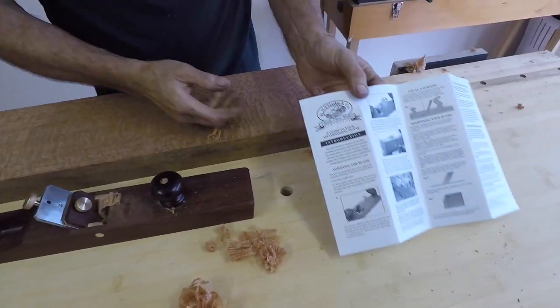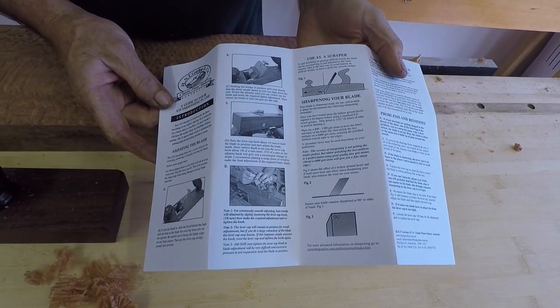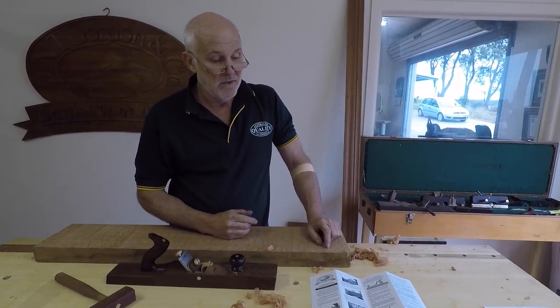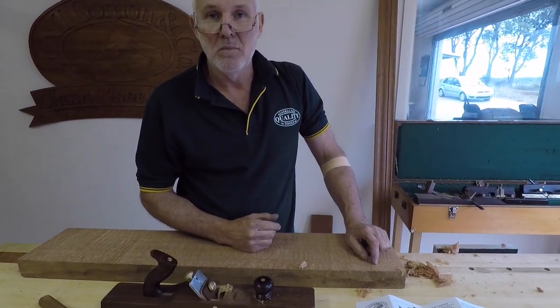For more information on using this plane, it comes with full instructions on care, maintenance, sharpening, and uses. We also have a comprehensive website with information, and our YouTube channel has shows using all different types of planes.